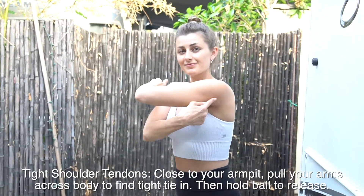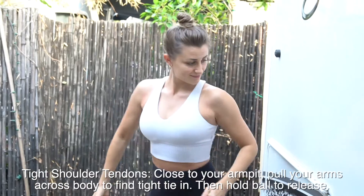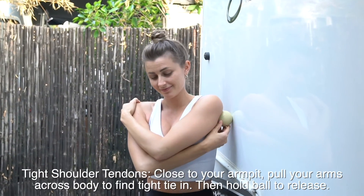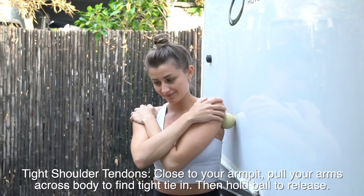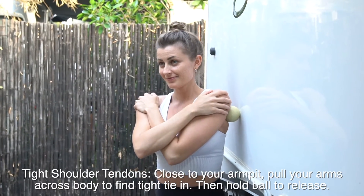This next one is for tight shoulder tendons. This is where your tendons attach and it's very close to your armpit. Move around to try to hit that spot, and you can also try pulling your arm across your body as if you were doing a shoulder stretch to help you hit that spot.